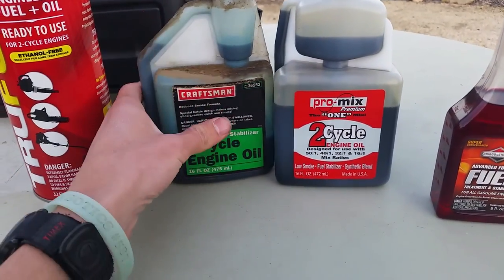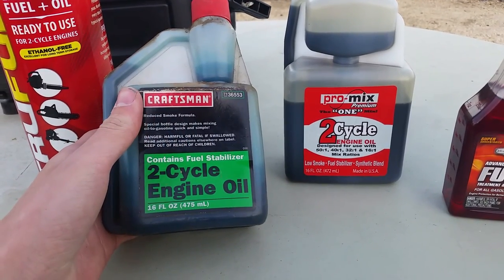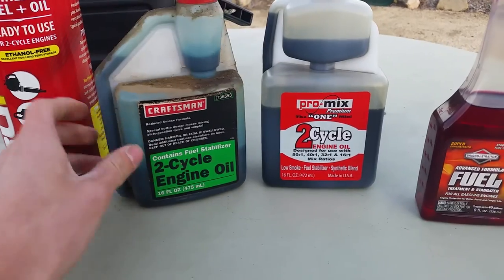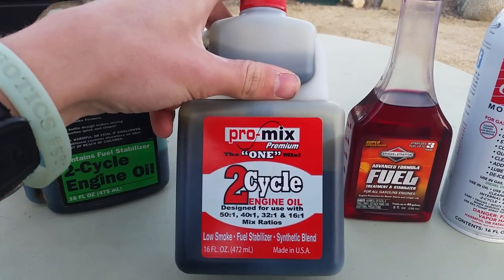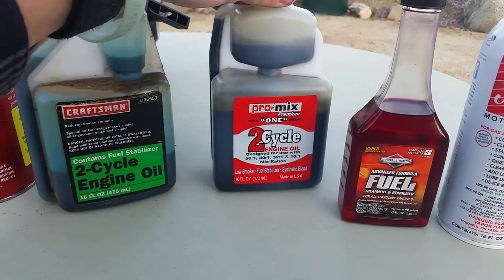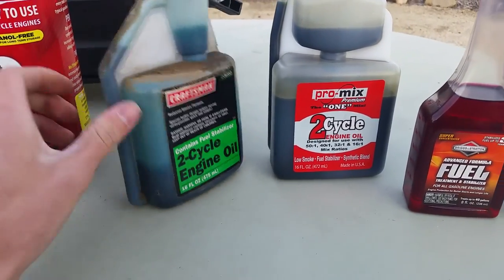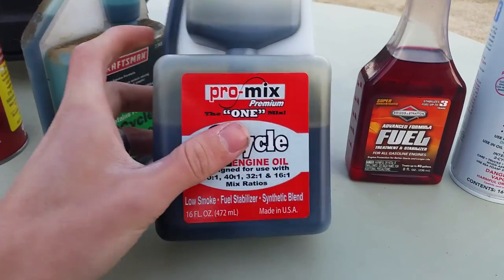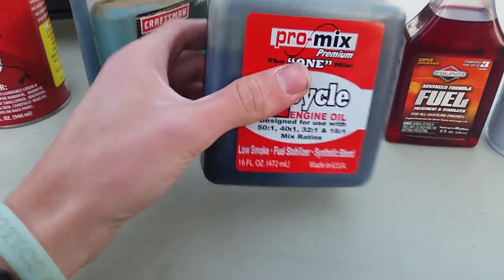What we have here are two different brands of two-stroke oil. This is the Craftsman brand, and this is a Pro-Mix brand. The only difference being that the Craftsman brand is a synthetic formula, and the Pro-Mix is a synthetic blend, so it isn't exactly fully synthetic.